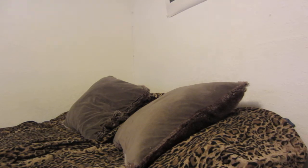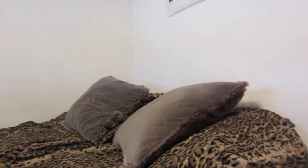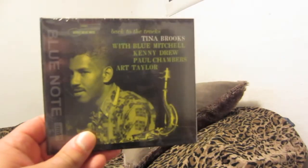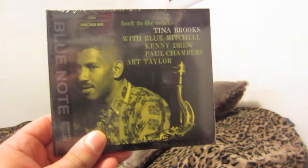That Tina Brooks one I've wanted for a while. These XRCDs are a little pricey, mainly due to what goes into making them, so I try to get them when they're on sale — but they're rarely on sale. Tina Brooks, Back to the Tracks.